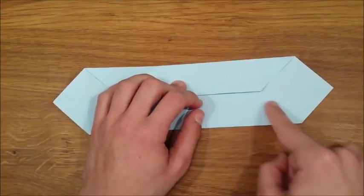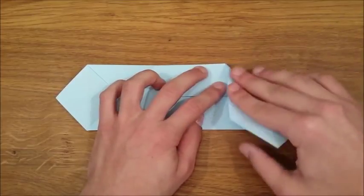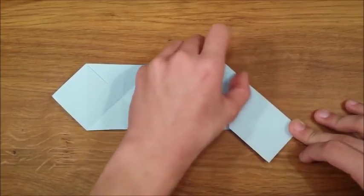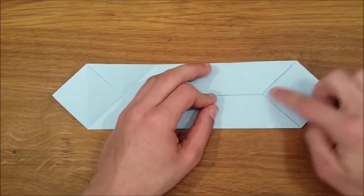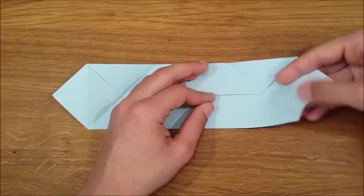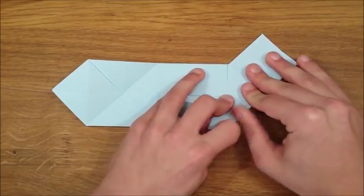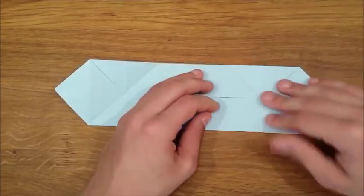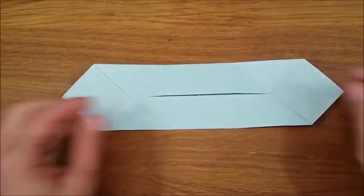We're going to fold the first diagonal by folding this top edge onto this crease on the left. And we're going to fold the other diagonal by folding this bottom edge onto this crease on the left.